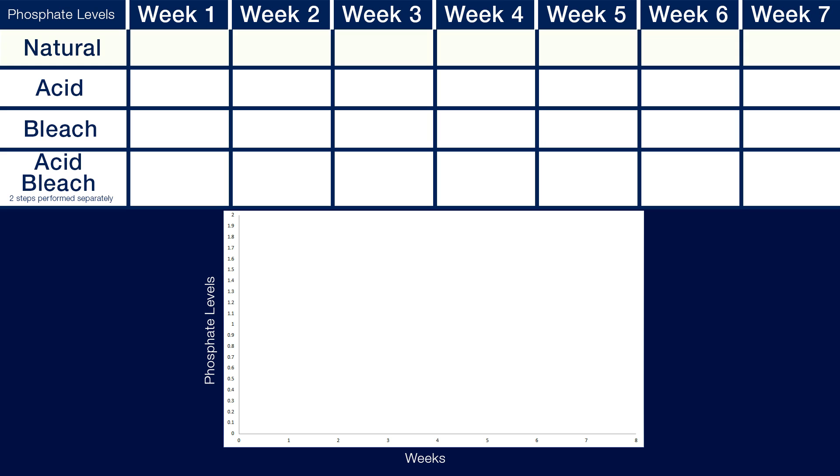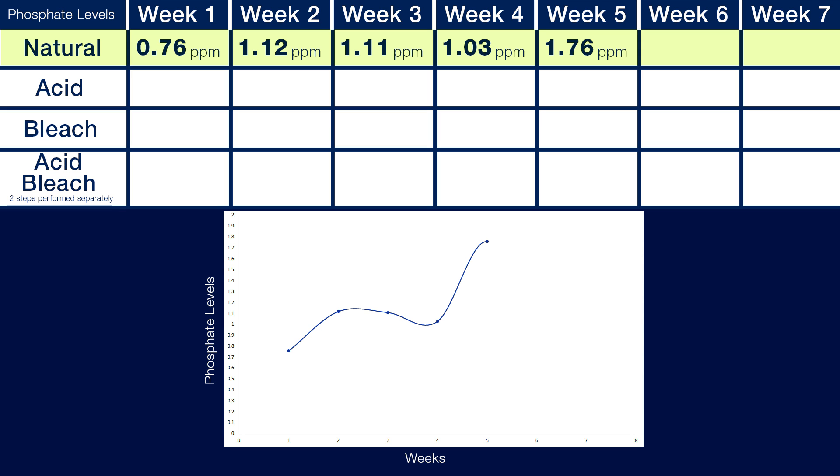After one week, the tank with the naturally curing rock was measuring at 0.76 parts per million phosphate. Week two was 1.12 parts per million, week three 1.11, week four 1.03, week five 1.76 — a huge jump we retested several times with multiple meters — which then dropped back down to 0.91 in week six and 0.86 in week seven.